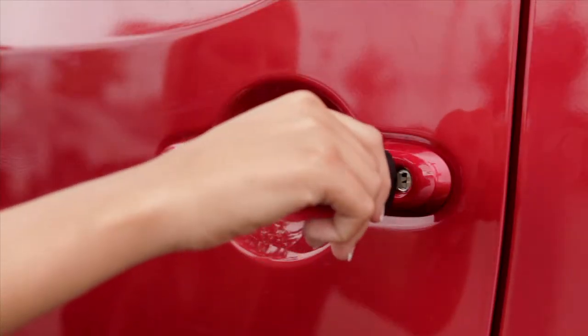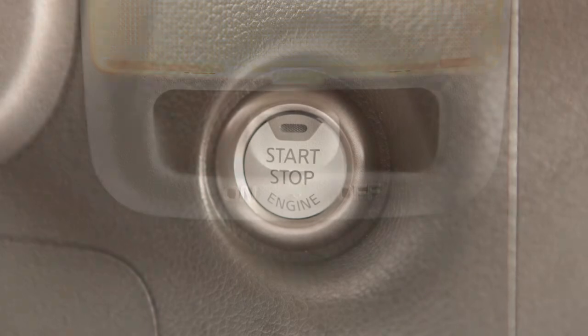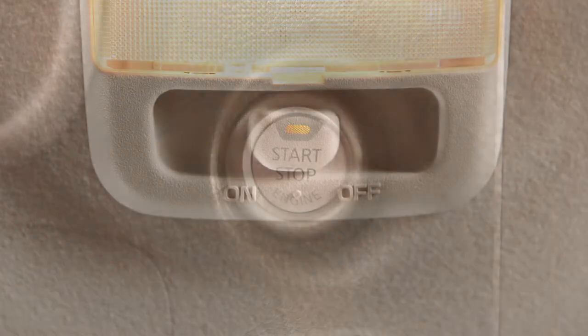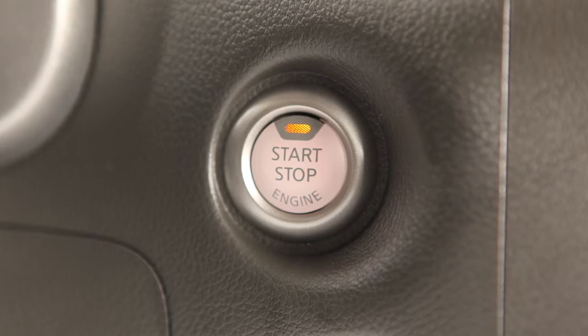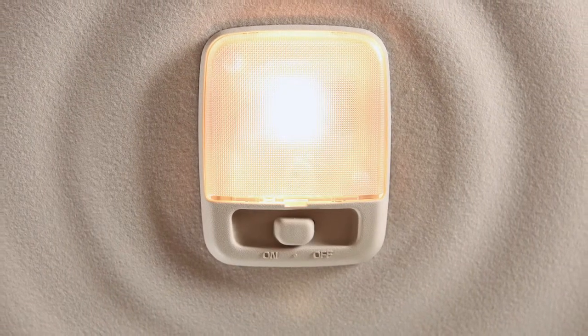When doors are unlocked from outside the vehicle, or when any door is opened and closed with the ignition in the lock position. While the switch is in the center position and any door is left open with the ignition in the ACC or on position, the light will turn on and remain on until the door is closed.